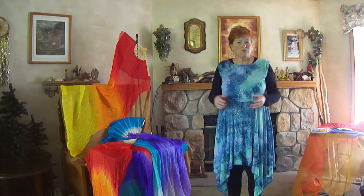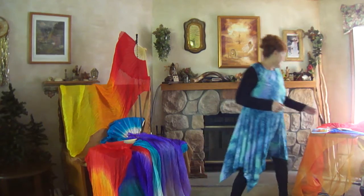Hi, I'm Jeanette Strauss from Glorious Creations, and I'm here today to show you a product that we have that you can use in your worship — the Fan Streamer.